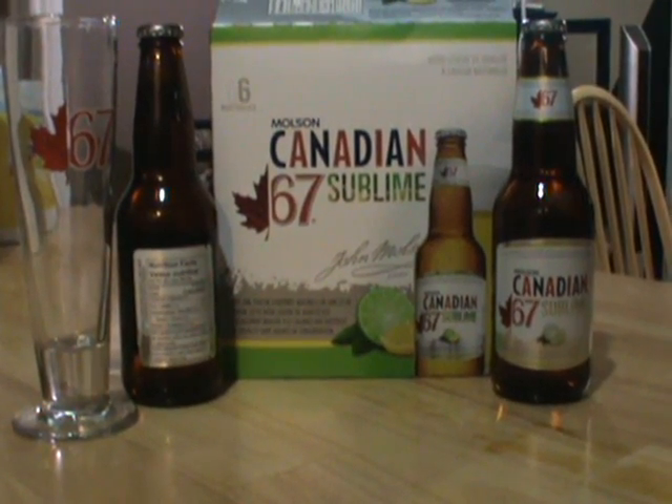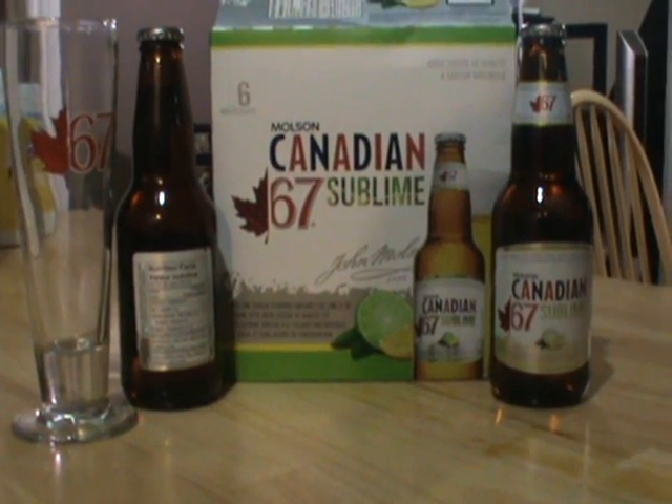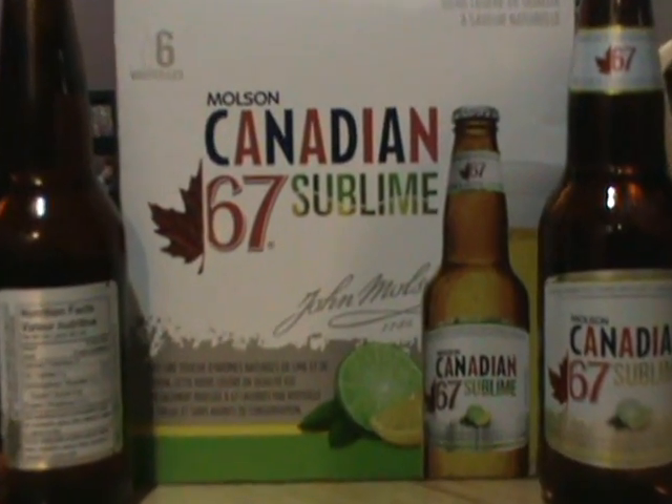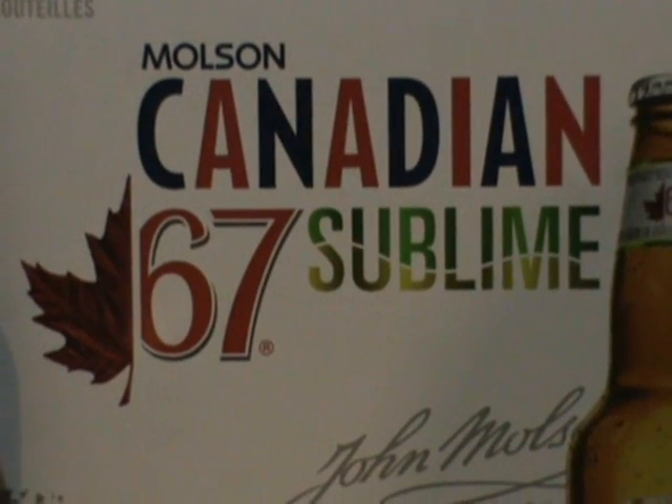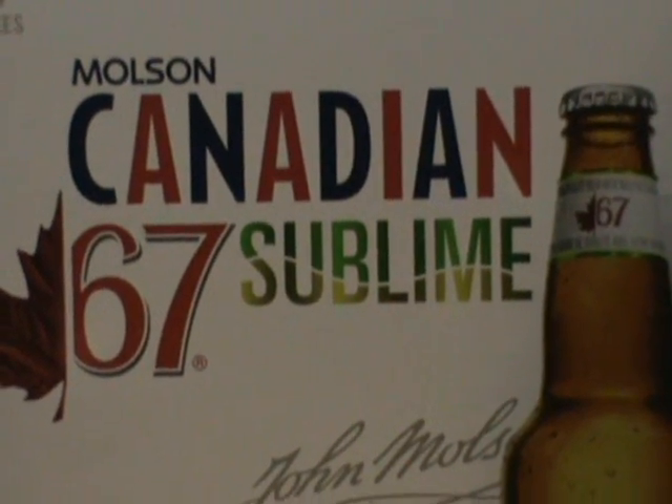Good day YouTube and welcome to another episode of the Albino Rhino Beer Review. Today we will be reviewing a brand new beer. We've got Molson Canadian 67 Sublime, a lemon and lime beer.